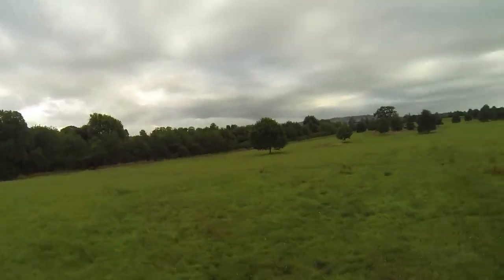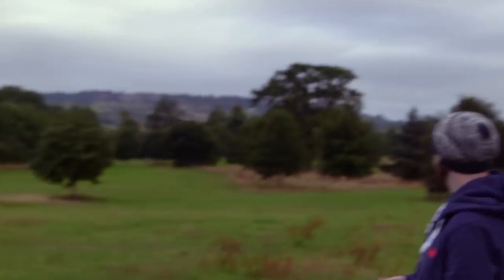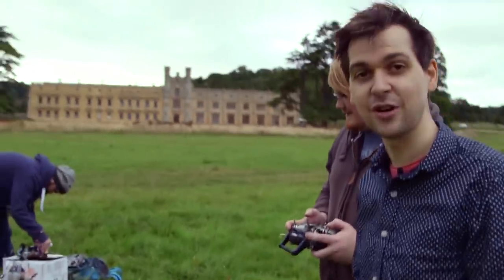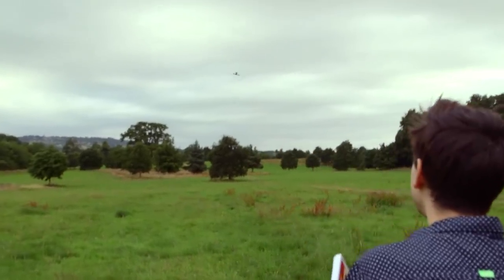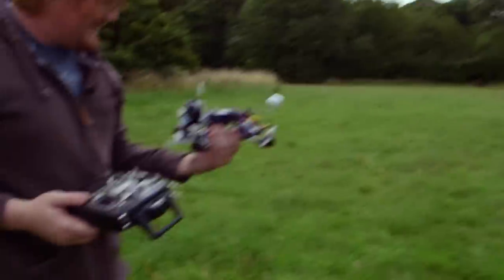Okay, this is better than last time. Last time Duncan screwed in all the bolts the wrong way, so it unscrewed itself as it flew up in the air and crashed. Do you think it's okay? I think it's okay. Smith in the office — the resident drone expert — told us he's been flying drones for 10 years and he can't fly these. He said it was the Ferrari of drones.